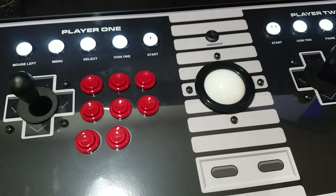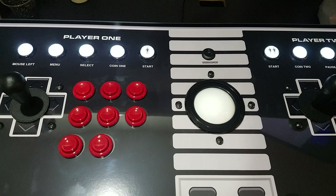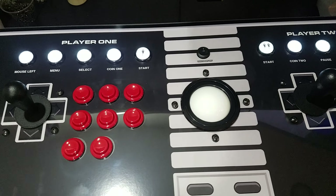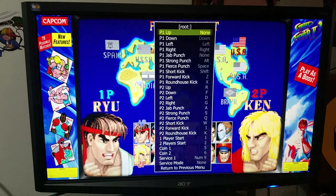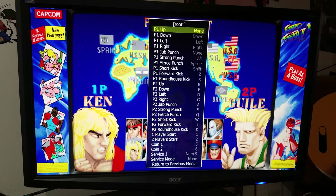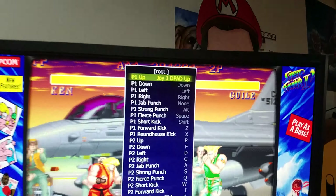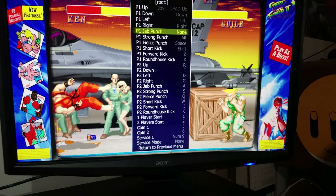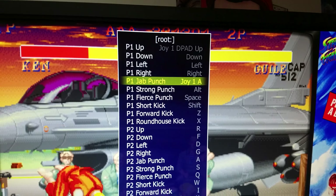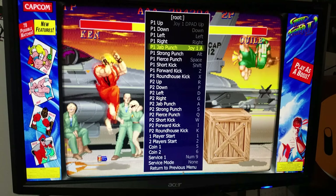Now this controller is configured as two Xbox 360 controllers. On your PC it can be recognized as Xbox controllers. Back in MAME under configure controls, player one up now comes up as joy one D-pad up, and the punch buttons show up as joy one A — so now it's Xbox 360 X-Input.